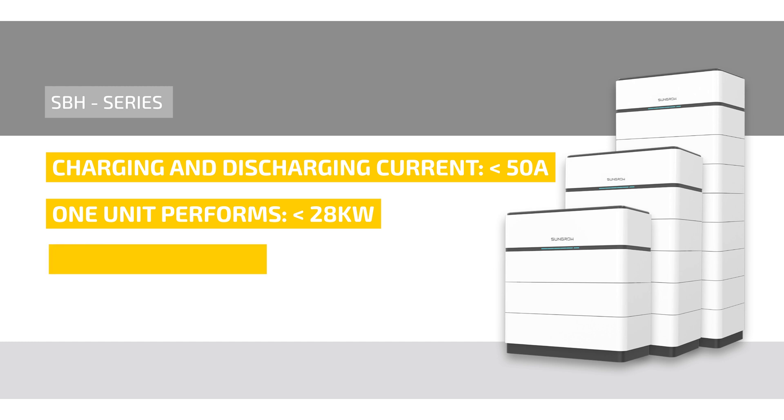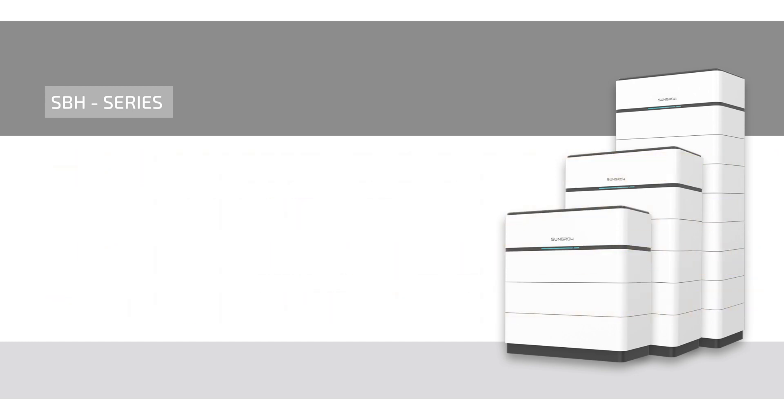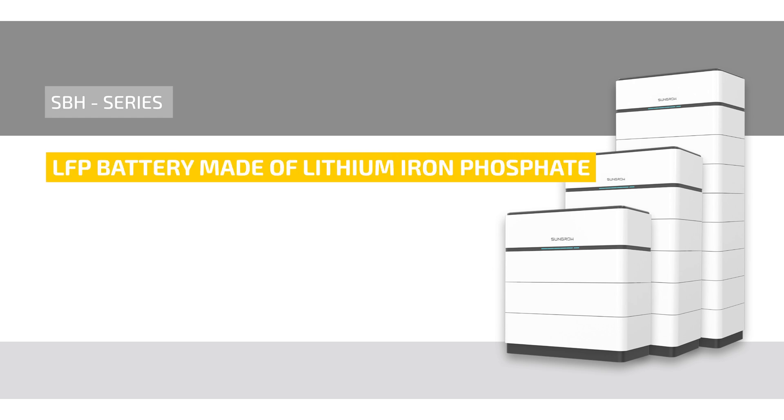The safety of the SBH battery includes a multi-stage safety concept and safety certification. The SunGrow SBH is an LFP battery made of lithium iron phosphate, which due to its lower energy density, does not tend to undergo thermal runaway and has a long lifespan.